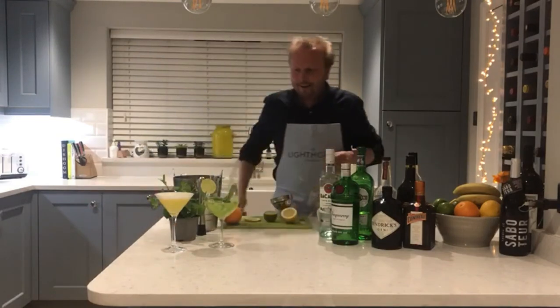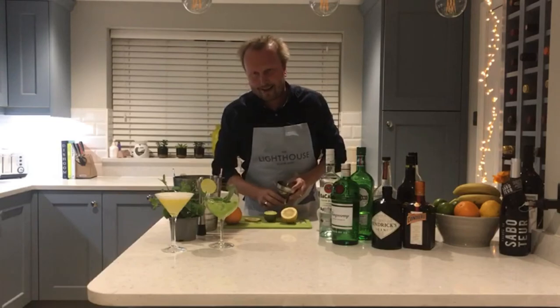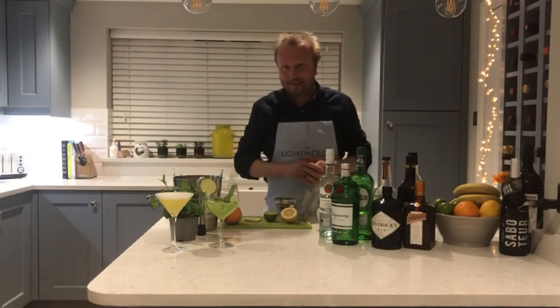That one's for you, Helen, down in Dorset. I hope you can replicate that and come back to us with an example online to match what we've done this evening. Thank you very much.